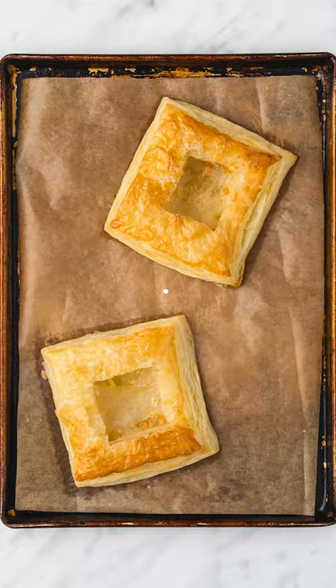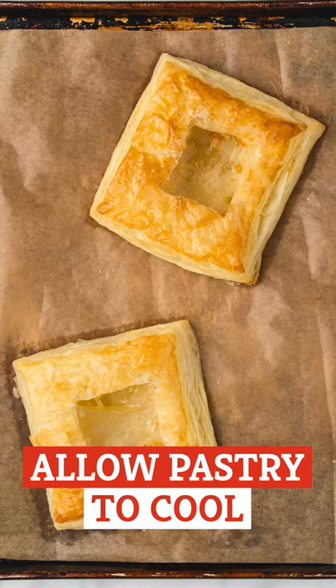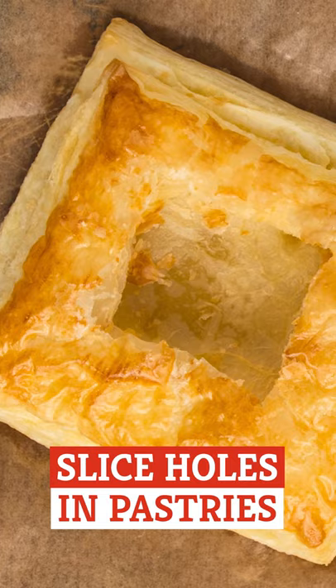Bake for 15 minutes. Once baked, allow the puff pastry to cool for about 10 minutes. Slice a square hole in the middle of each pastry rectangle, cutting through the top layer of pastry only.